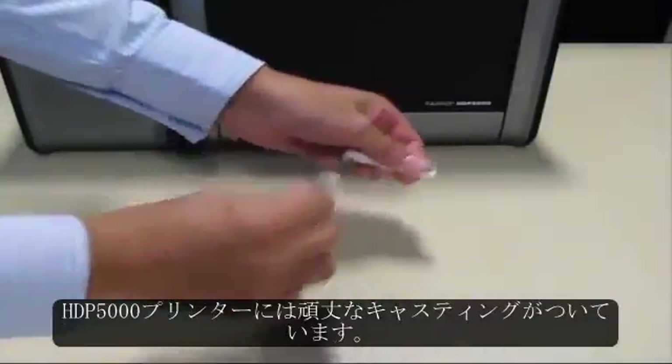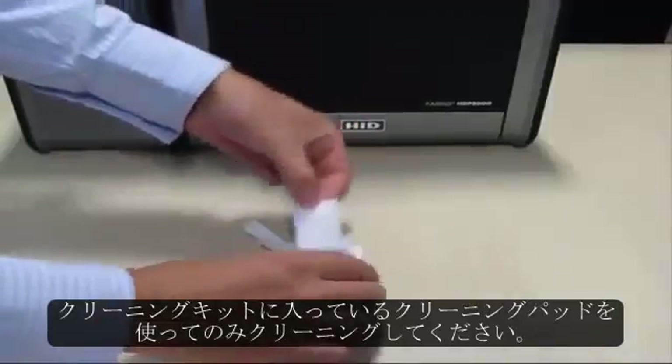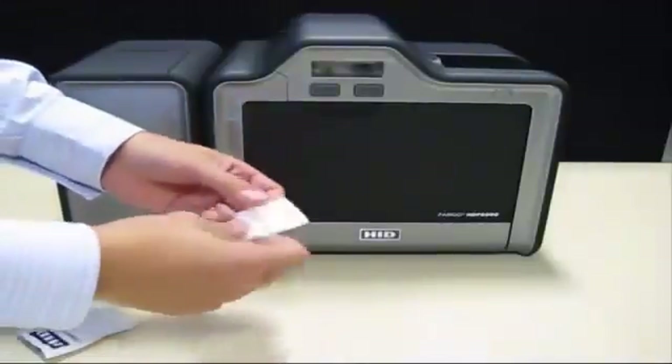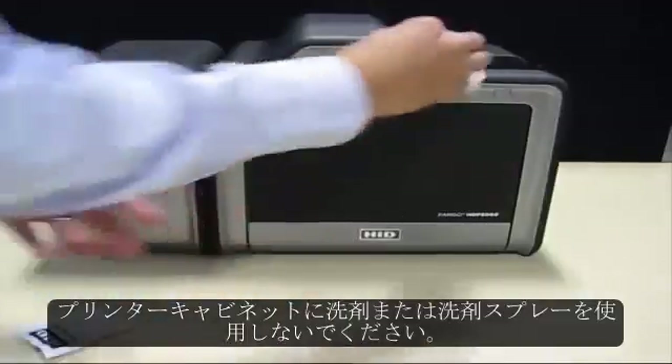Your HDP5000 printer has a durable casing. Clean it only with the cleaning pad provided with the cleaning kit. Do not use cleaning solvents or cleaning spray on the printer cabinet.